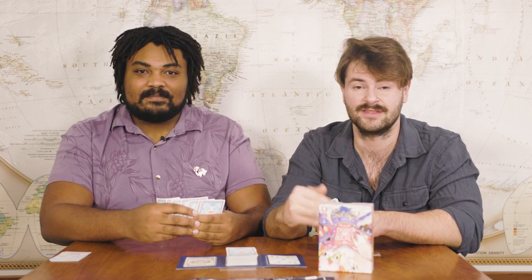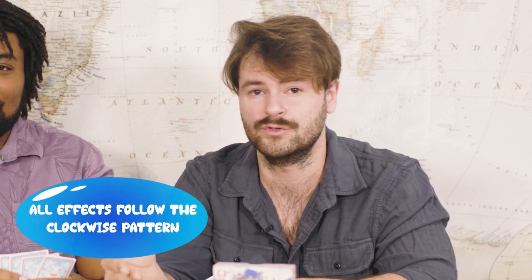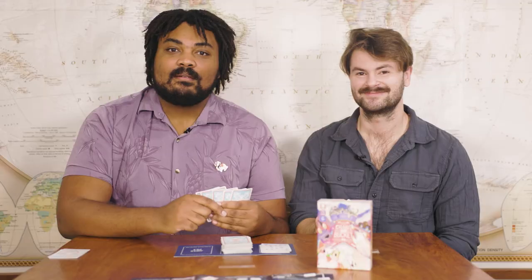Play will resolve clockwise. So once I finish my turn, the player to my left will take their turn. All effects in the game follow the clockwise pattern, so when we get into Joker crab rules, just keep that in mind. After your first turn, all players unlock the ability to use Joker crabs, which are suitless cards that have special abilities written at the bottom.